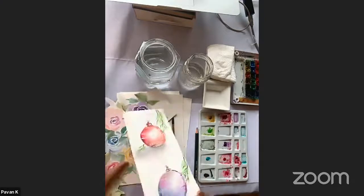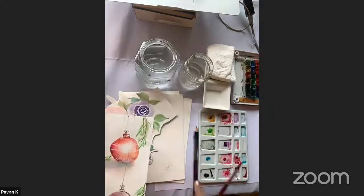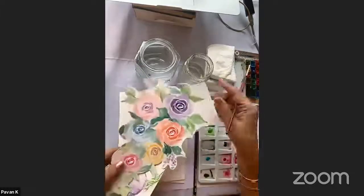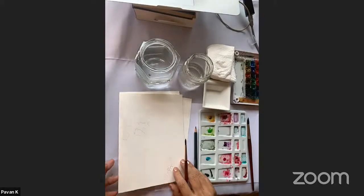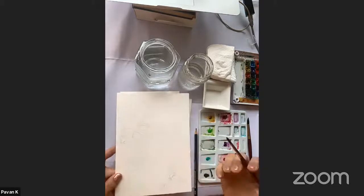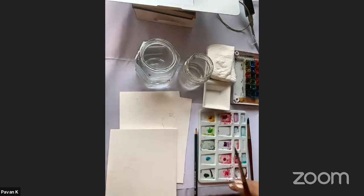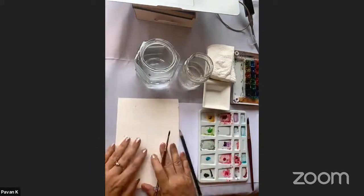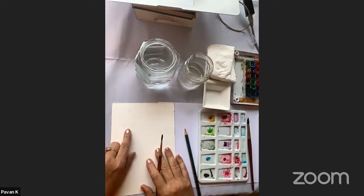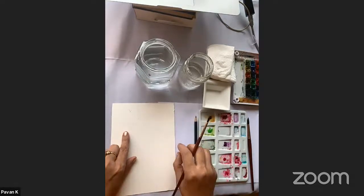Today we're going to do a bookmark which is a little Christmassy. We're going to do loose floral roses, and for those who find it hard to do loose florals, we have the card. I hope all of you have drawn this on your card. Let's start by putting your card and bookmark aside and start on some rough paper.